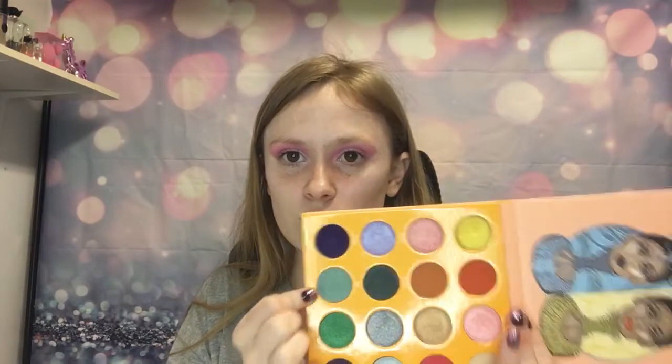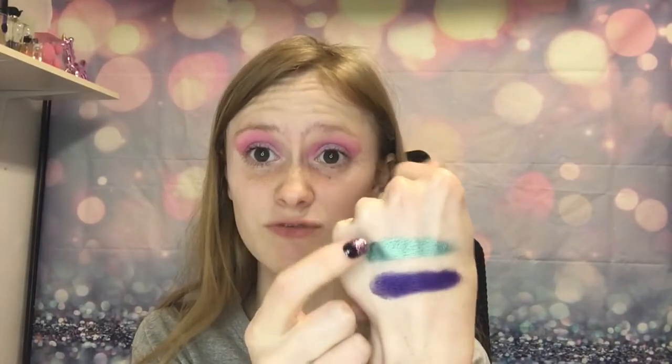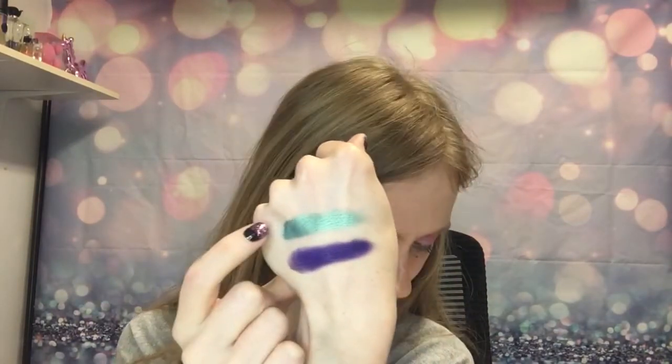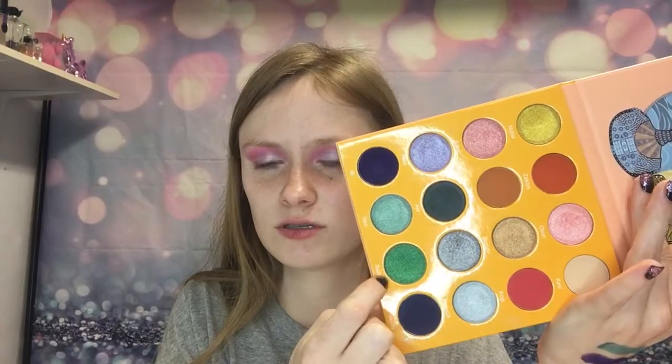Then we have this one which is kind of a lighter green — Yara. Oh, again with the blue undertones — definitely like a seafoam green. That's what that one looks like. Then this one is kind of like a grass green I guess you could say — Buzzo. Drop me nuts with these names. That's what that looks like.